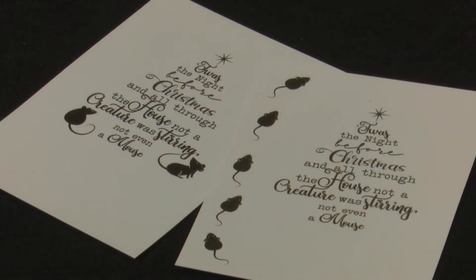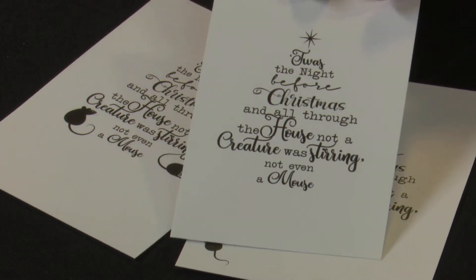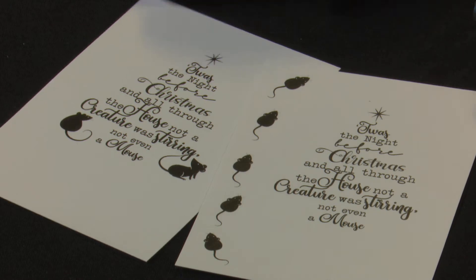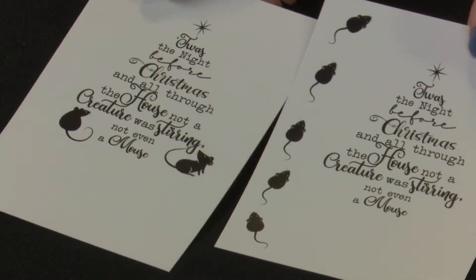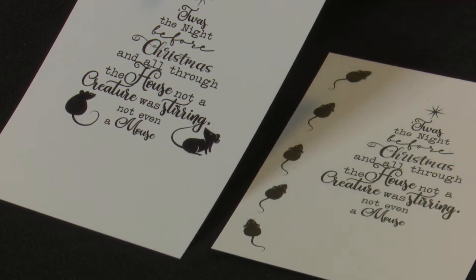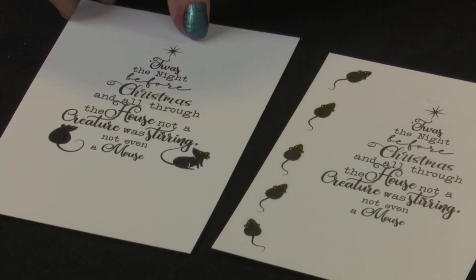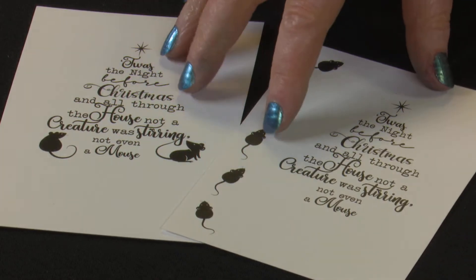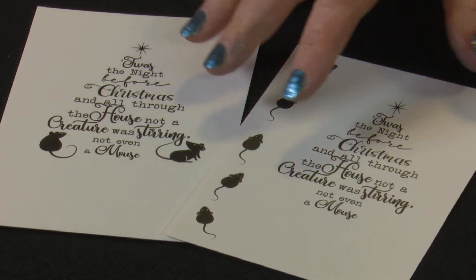Our stamp is actually the tree shaped stamp with the little star on top. With the set you also get three little mice shapes, so you can change the card around — making borders with the mice, popping them down by the tree, or in the tree however you like. But we're going to do this one without the mice first, just using some shimmer dust.